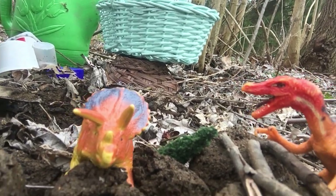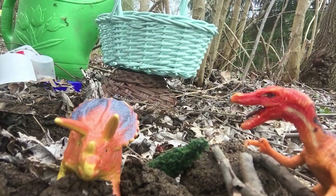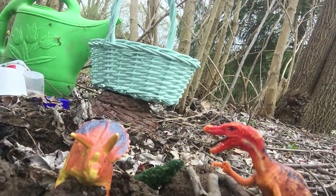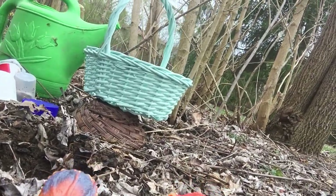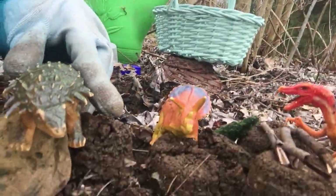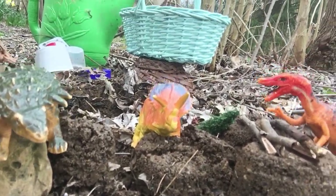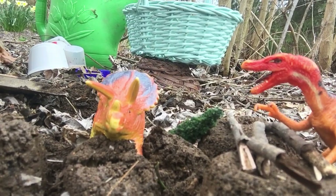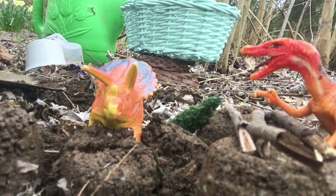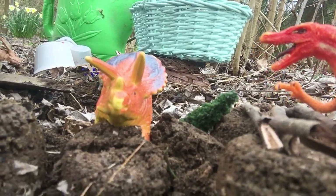Here's a rock we can use too — another dinosaur can be climbing on the rock. If that snake comes back, I think I'll leave these dinosaurs here to scare him away! So that just gives you some ideas of things you can do outside in the dirt.